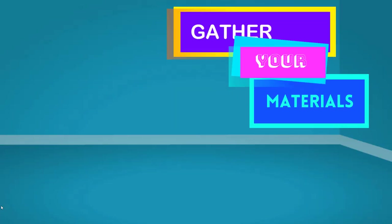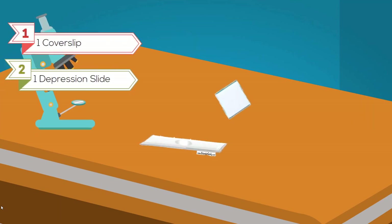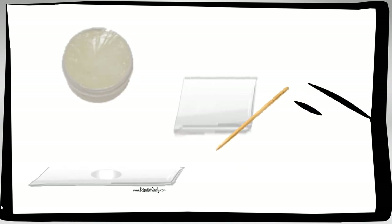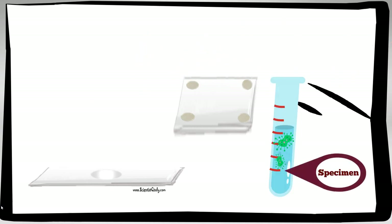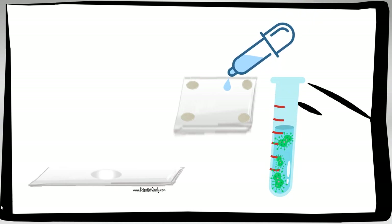Next, gather your materials. You will need one cover slip, one depression slide, one toothpick, some Vaseline or petroleum jelly, and some paper towels to keep your area clean. Lay out your paper towels. Then use your toothpick to place one small dab of Vaseline or petroleum jelly on each of the four corners of your cover slip. Use a disposable pipette or eyedropper to place a small amount of your microorganisms on the center of your cover slip.